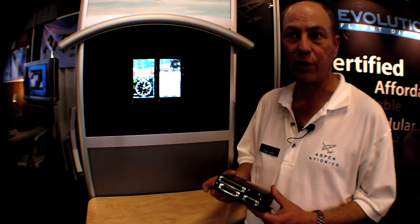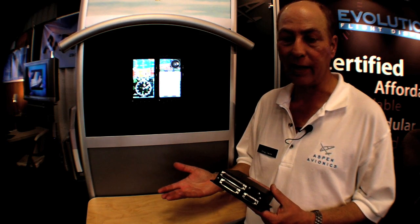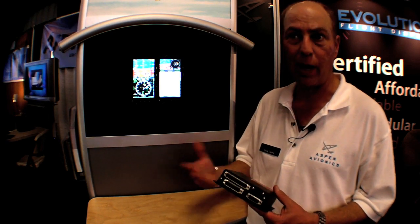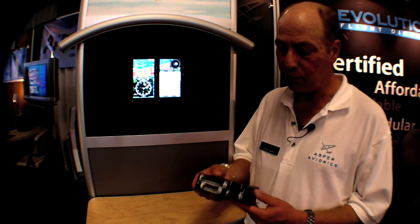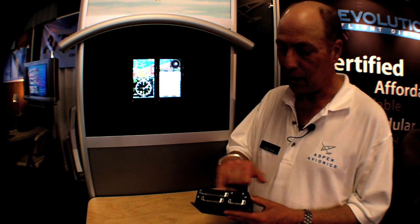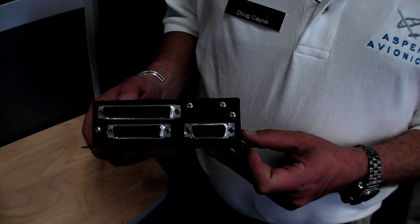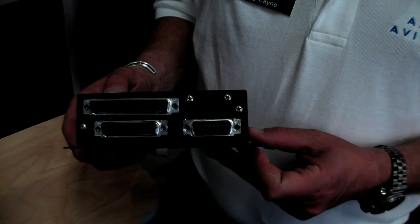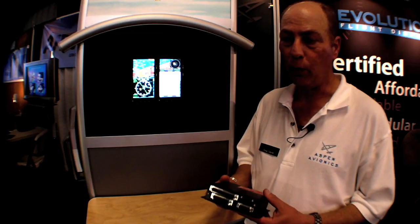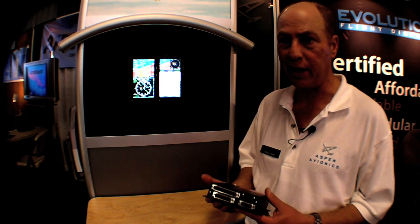Many customers have asked for additional capabilities from this, such as putting out heading to legacy traffic and weather systems that require analog heading inputs, whereas we only provide digital today. So a new version of this ACU will have additional connectors, and it will add support for analog XYZ synchro heading output. A subsequent version, early next year, will add support, especially for our international customers, for dual ADF and DME receivers.